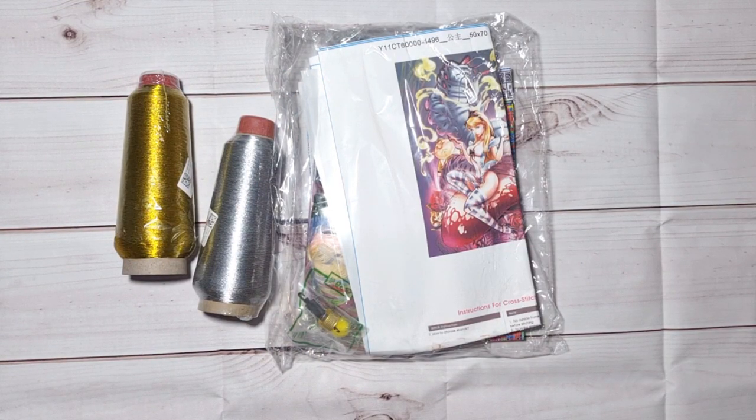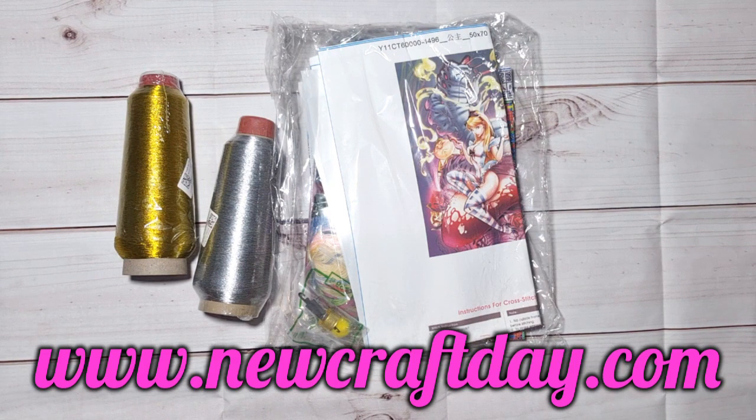Good afternoon, my stitchy friends! Welcome to my channel Stitcheralla. Today I'm bringing you another amazing unboxing from New Craft Day, that is www.newcraftday.com. This shop is amazing — I want to tell you a bit about it before we start.